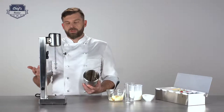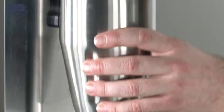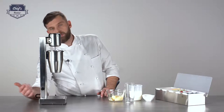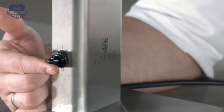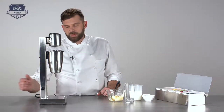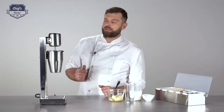When it comes to controls, it's pretty simple. It will not start without the mug properly attached. You have two speeds: if you click the switch up, the device will work at 15,000 rotations per minute; if you click it down, it will work at 20,000.